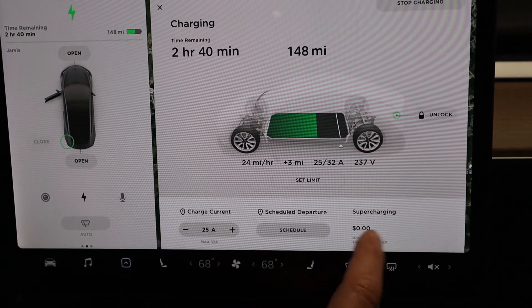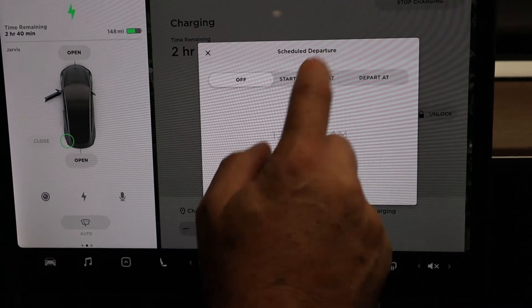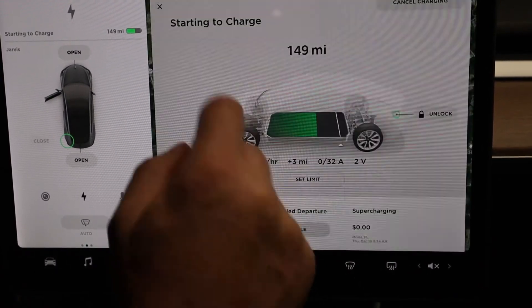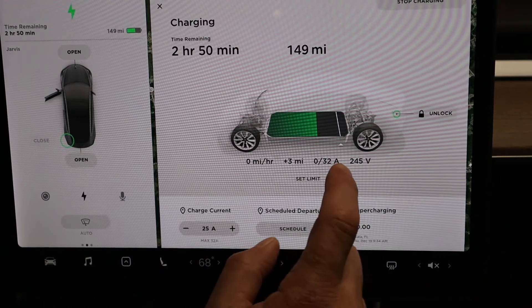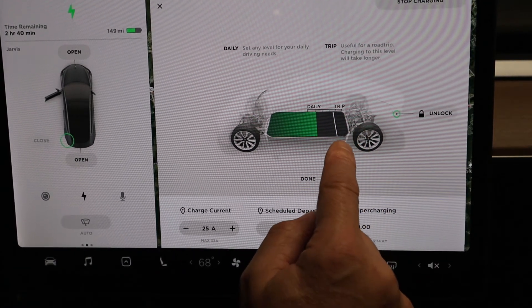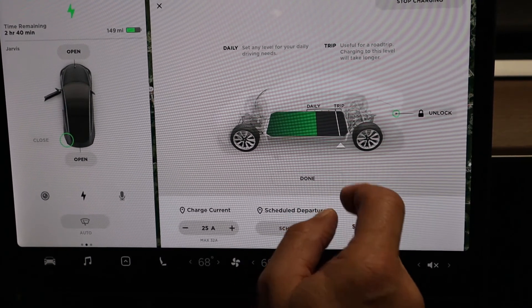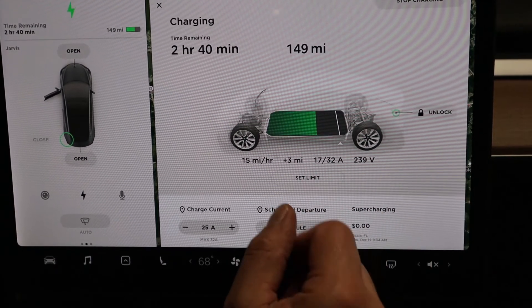You can schedule your charging, which I usually do — I start charging at about 10 p.m. so it's a lower kilowatt rate. You can also change your charge limit. You'll see daily trip settings: 100%, 90%, 80%, 70%, and so on. I do it at 90%, which is recommended by Tesla for a daily charge, and you can do 100% if you're going on a trip.